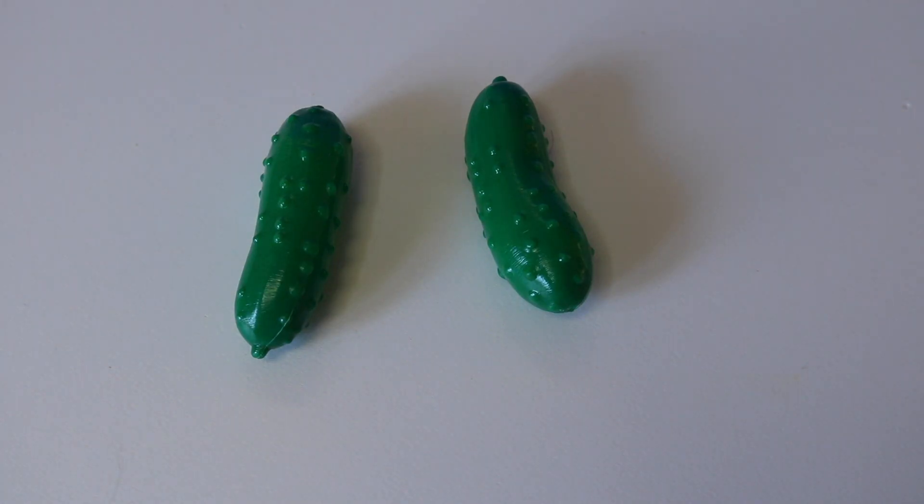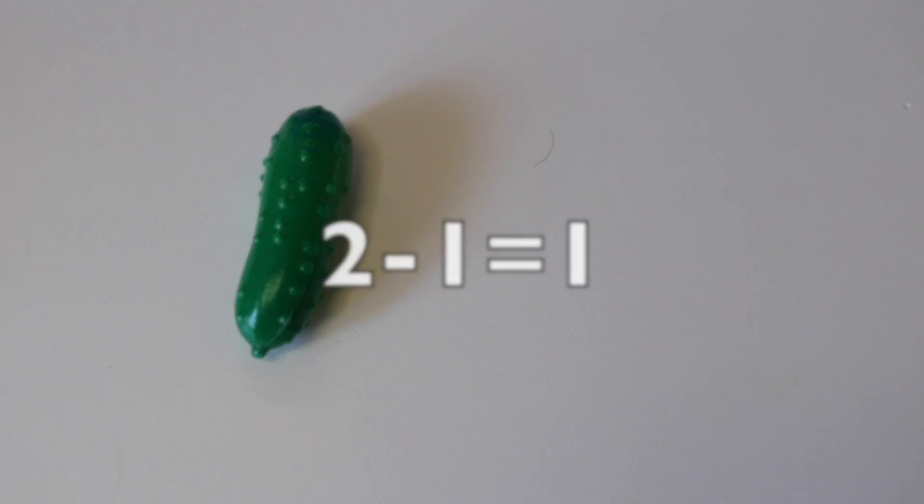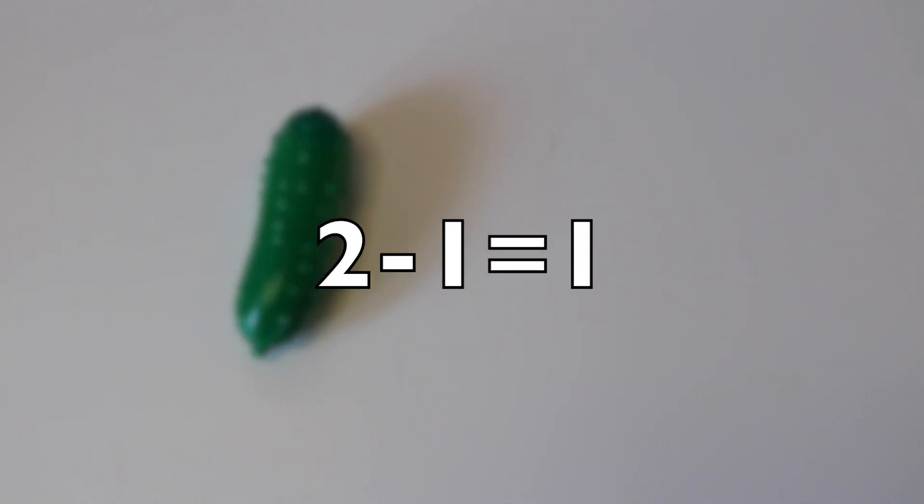Here I have two pickles. If I take away one pickle, how many pickles will I have left? One. How many do I have left? That's right. One pickle. Two take away one equals one.